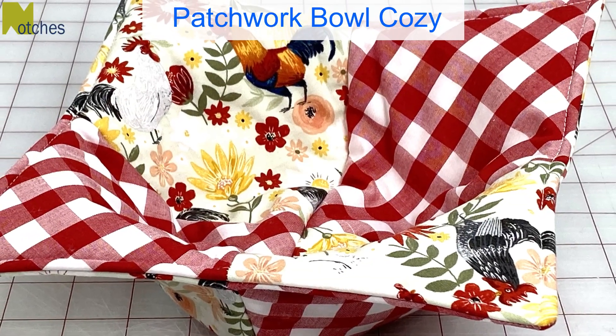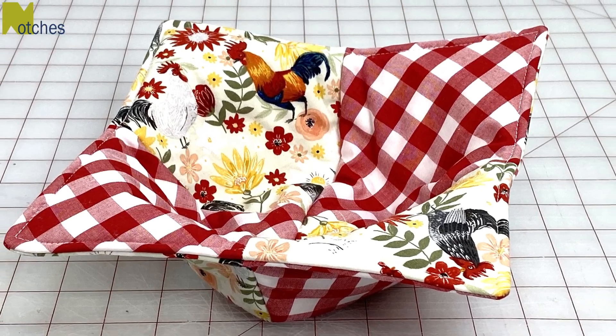If you like the look of this towel, you may want to have a look at my tutorial for a matching patchwork bowl cozy.